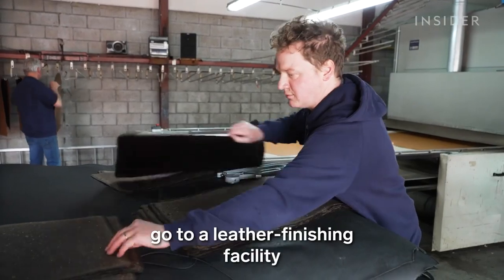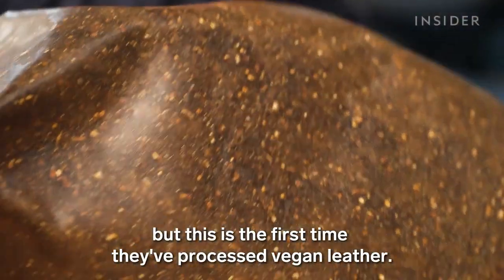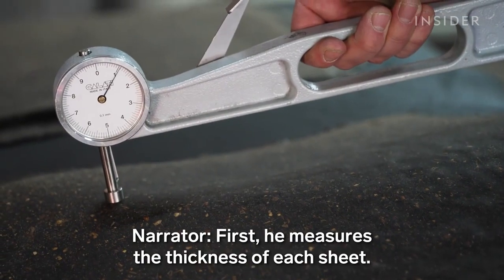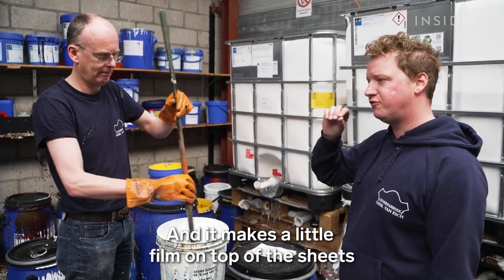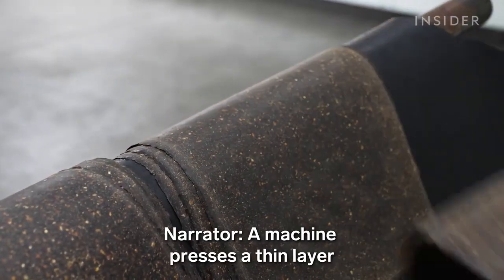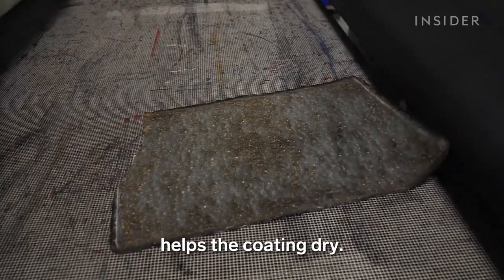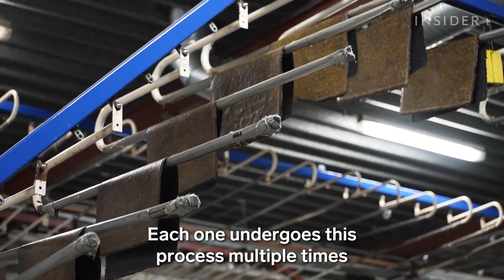Finally, the sheets go to a leather finishing facility to be coated in a protective glaze. Rico and his family have been in the leather business since 1952, but this is the first time they've processed vegan leather. We use the same process, but it's a different material, so it responds differently to heat or to the finishing products we use. He measures the thickness of each sheet, then they mix resins to make the coating, which forms a thin film on top to protect from the elements. A machine presses a thin layer of coating onto the leather, then the sheets pass through onto a conveyor and roll into an oven. The 100 degrees Celsius heat helps the coating dry, and the sheets then hang on racks to cool and dry completely. Each one undergoes this process multiple times to make it more durable.